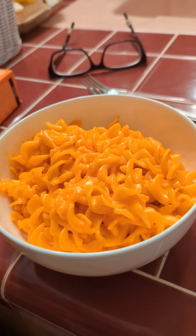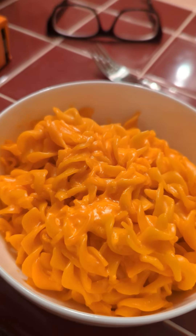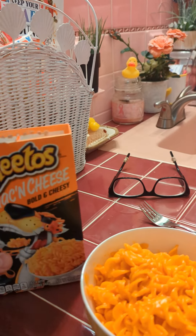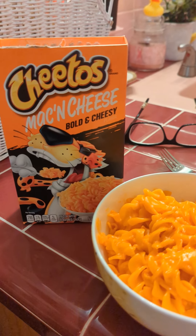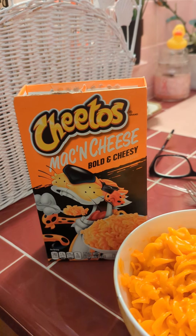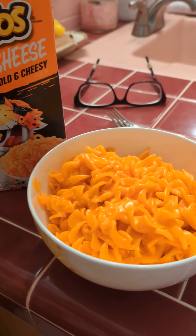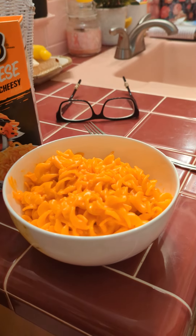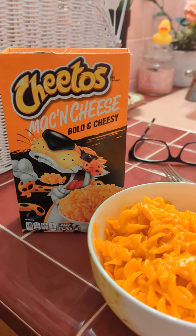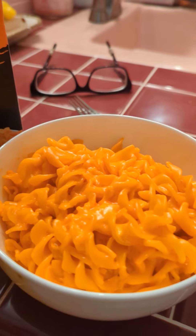I made this once before a few months ago and overcooked the pasta. With rotini, if you do that, it just uncurls and becomes like linguine. Today I did use a colander, but I noticed little pieces of pasta had broken off and clogged it up. So if you're doing this, use a sieve — or just do the lazy version and put the lid on top of the pot and drain it in the sink.